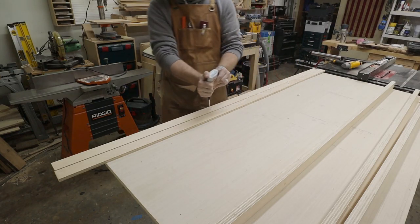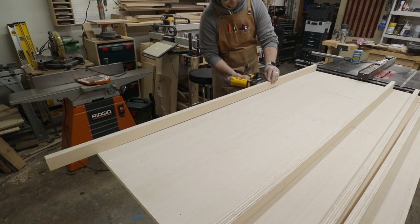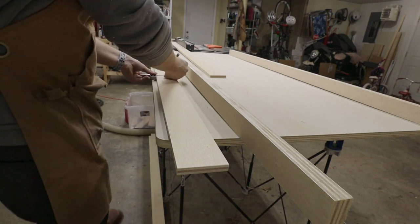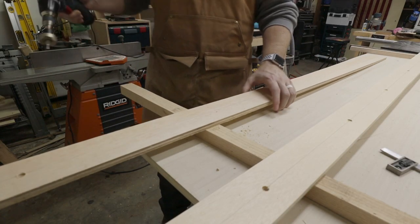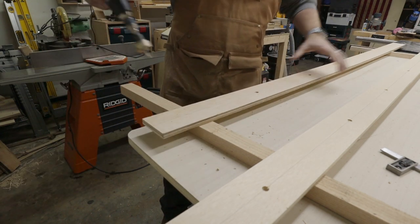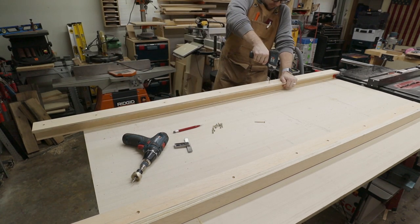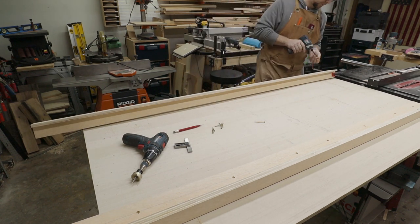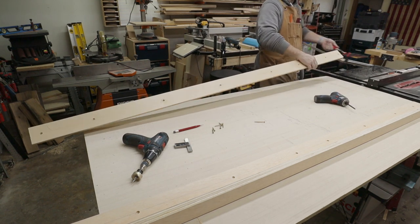I laminated two of the half-inch ply strips together and then threw a few brad nails in them so I didn't have to clamp them. I marked a centerline down this strip of ply so I could countersink some screws into the bottom of the rails. This would give me two T-shaped rails that I could clamp in place on each side of the slab.